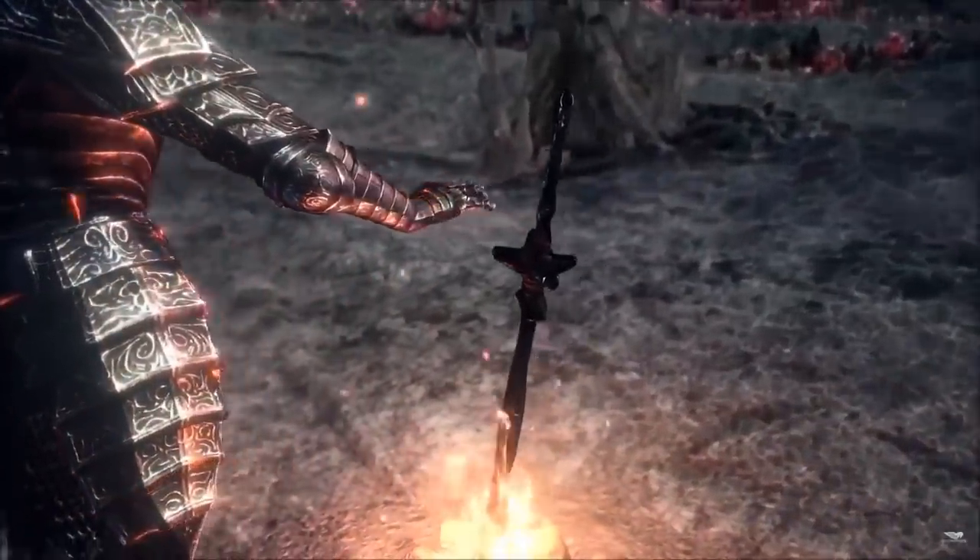Now let's hand it off to Alexi from Bellerophon Studios to pull the sword from the fire and bring to life the Coiled Sword from Dark Souls 3.